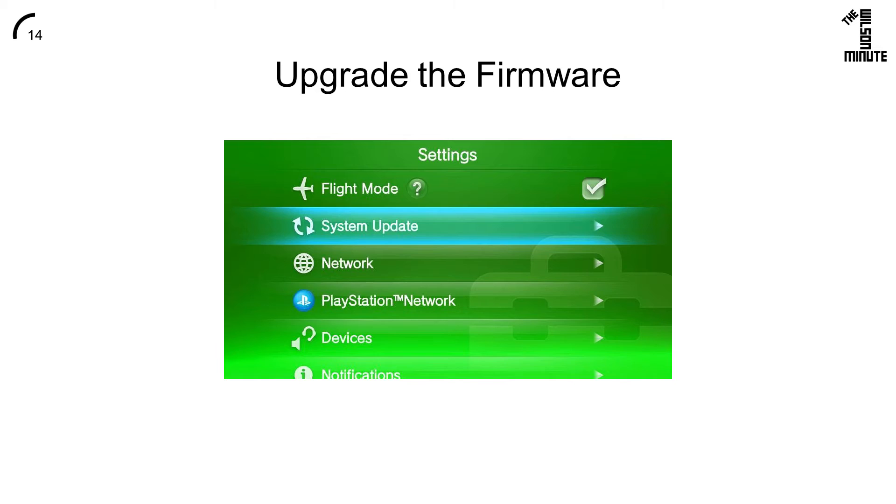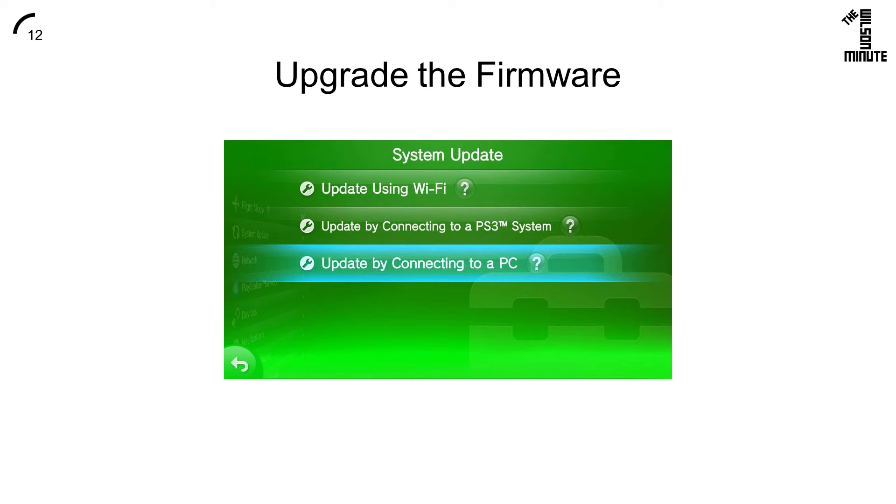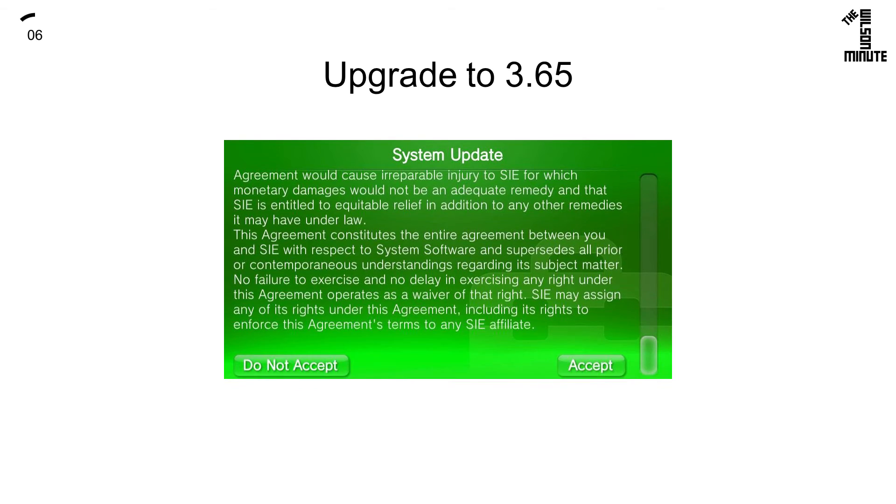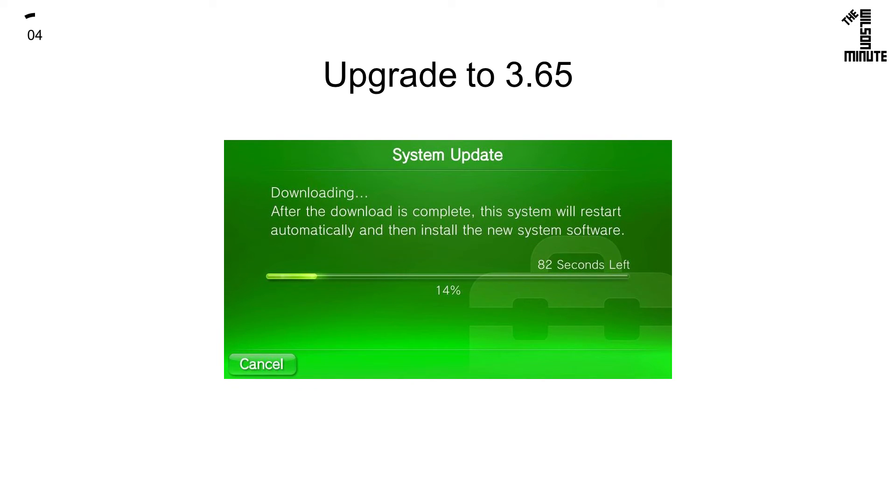Return to the Settings and click System Update. Connect your Vita to your computer via a USB cable and click Update by Connecting to a PC. You will now be given the option of your desired firmware. Click Next, Accept, Update, and wait for the system to update and reboot.